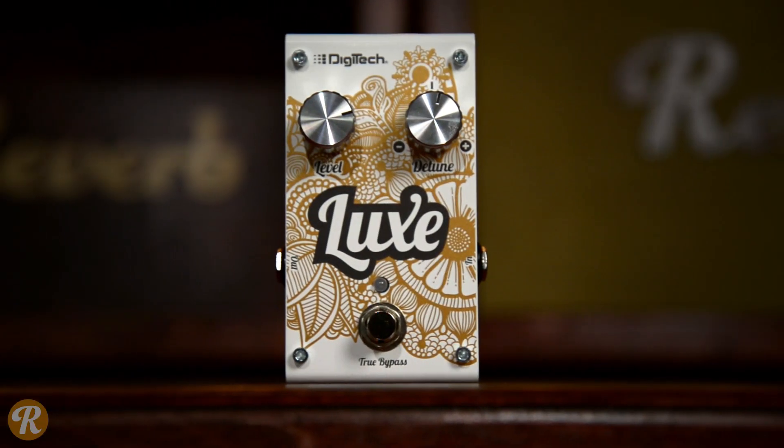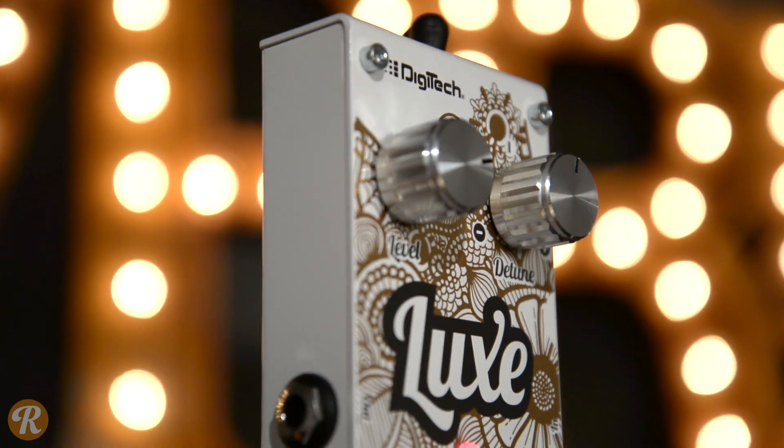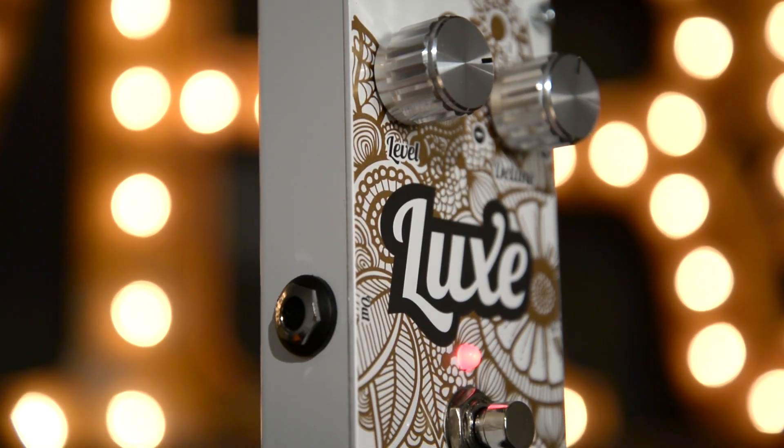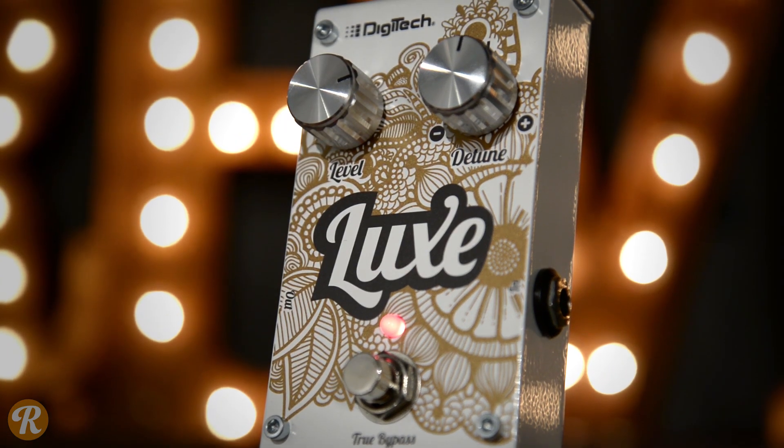Before we dive into the settings, I'd like to point out that Digitech has got a really cool new look for their pedals. This is nice solid metal housing, really cool knobs, great paint job — just looks really fresh. And who doesn't want a good looking pedal to stomp all over?